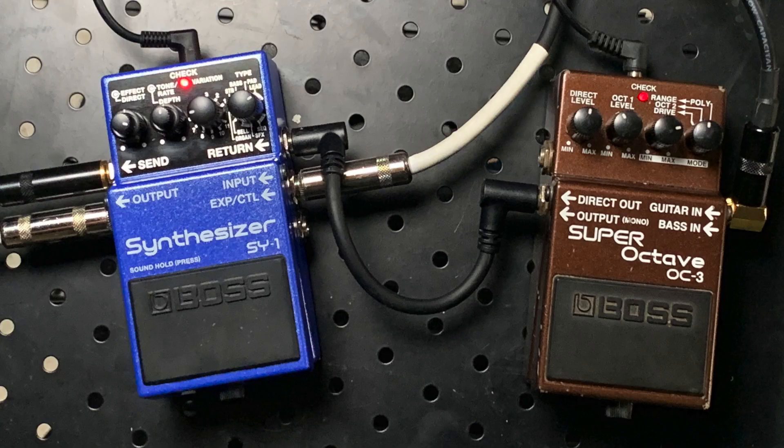And that's your typical 80s, 90s synth — nothing wrong with it, maybe not all that interesting. You know how much I love the OC-3 Super Octave for making something big and hairy? I'm going to throw that in the parallel effects loop and turn it on. And now I get something like this.